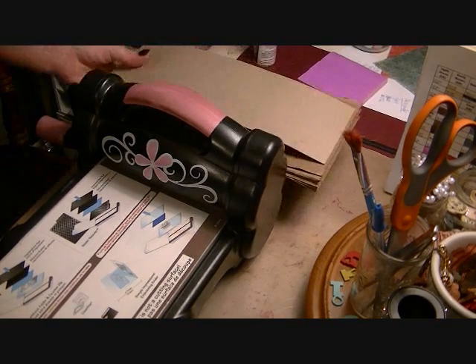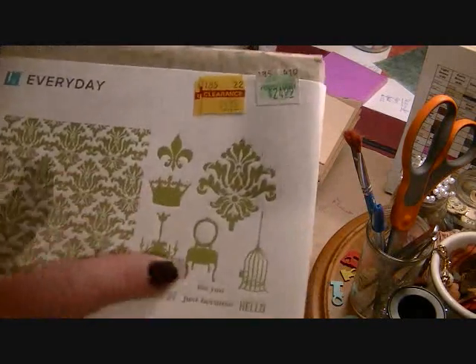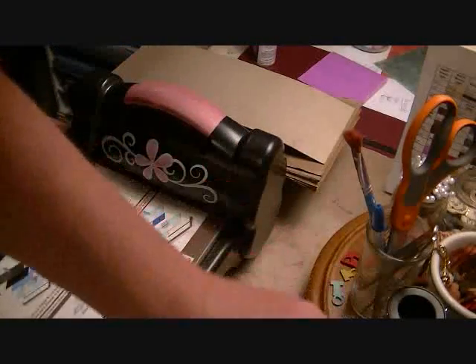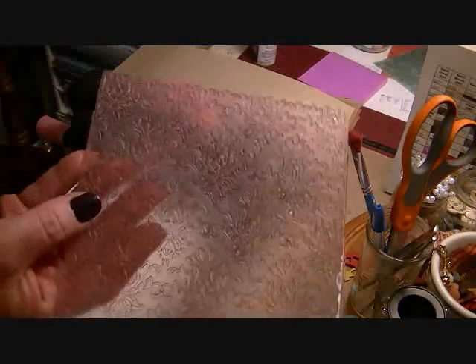The first thing you need to know is the letterpress kits come with several things. You get a background image and then some more little side images. I'm just going to show you how to do this background image today. The plate is well used because I've made a ton of them already, just trying to work out how to do it.